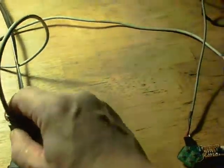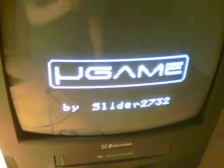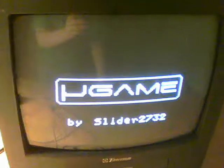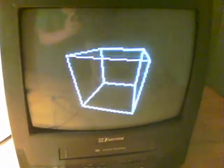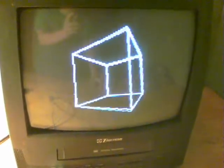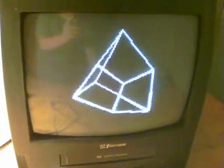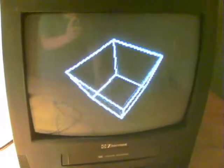Here we are going to the composite inputs, and I'll plug it in. There we are with the micro game logo. And there we are with the spinning cube, which is part of the demo from the TV Out software that enables it to talk to the TV. Next thing, I'll put something like Space Invaders on.